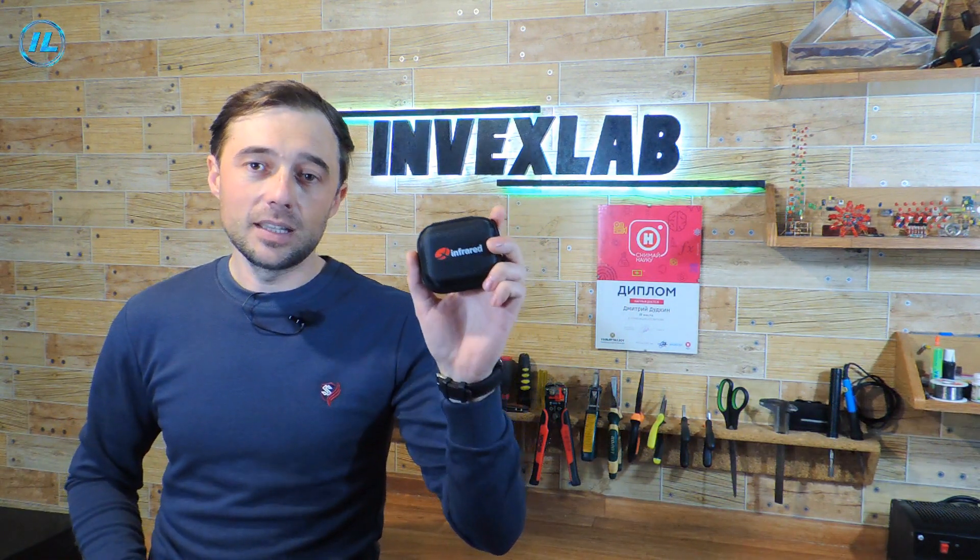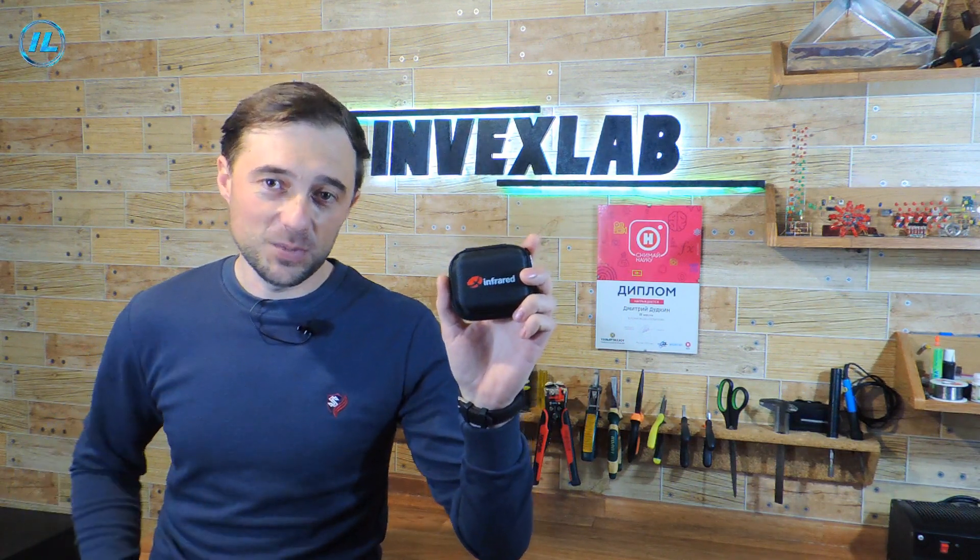Now in this video I will tell you in detail about the characteristics of this infrared camera, as well as test its capabilities.